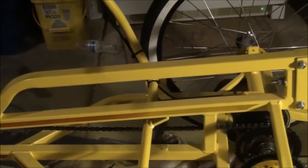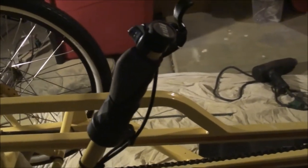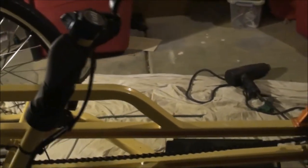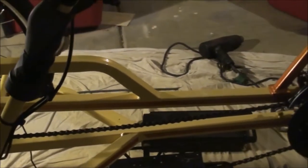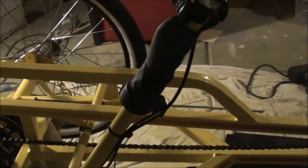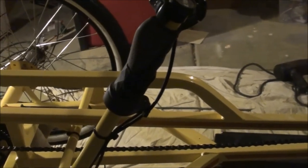Reason number one why I went with the scooter motor: expense. For the same amount of wattage, a bicycle kit to match what I'm putting into it now would cost me close to $3,000. The price on my setup will probably come in around $800, so big price difference.